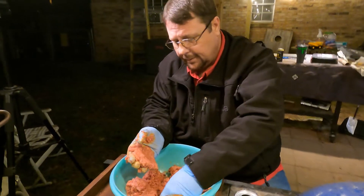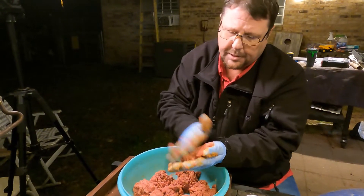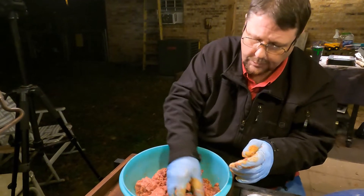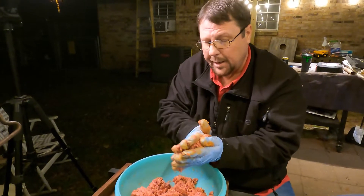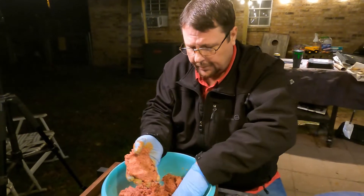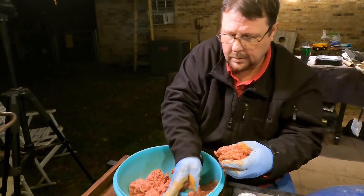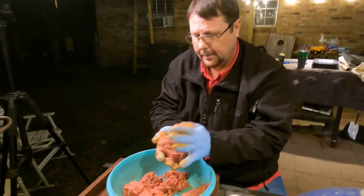We're going to make patties out of this and put them on the Masterbuilt — the Masterbuilt gravity-fed smoker grill. I'm going to say each one of these patties are about a third of a pound, judging by how much ground chuck we started with. So we're going to come back when we get all this made up and we're on the grill.